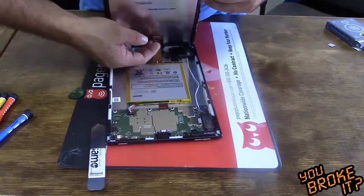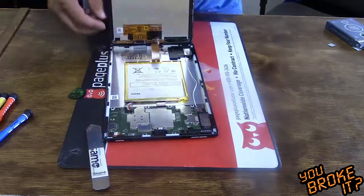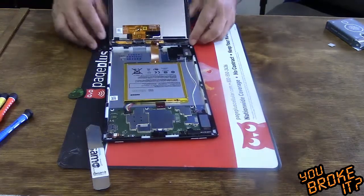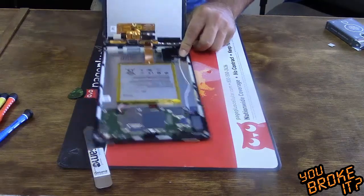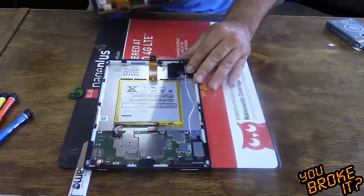Flip the little tab up and then pull the cable. I'll just pull this off. You can see there's still a little adhesive — it's pretty strong. But there it goes.